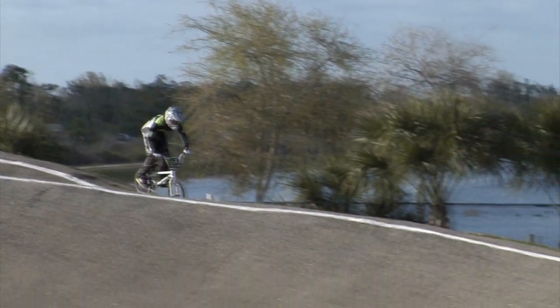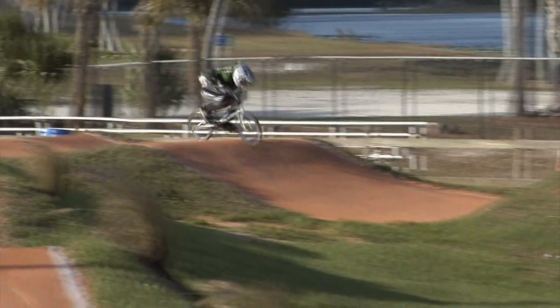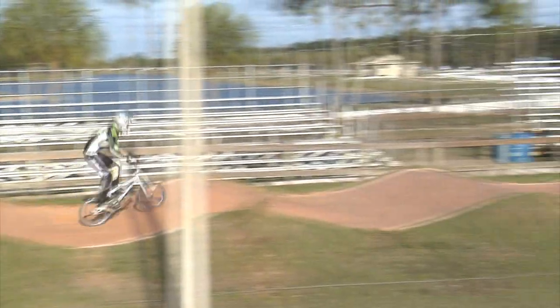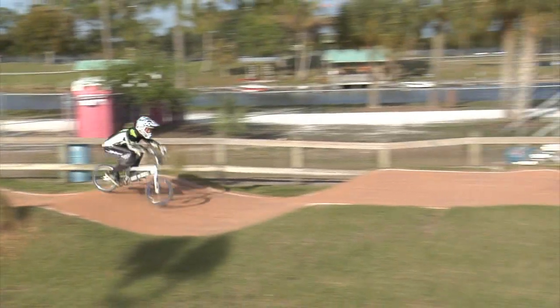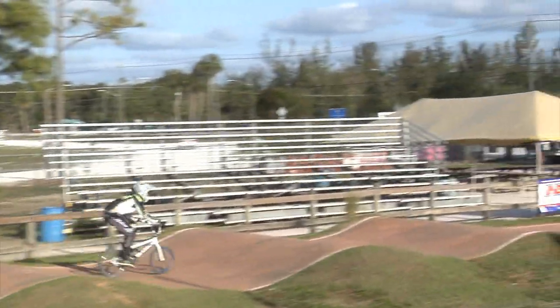Josh is about to come through and he's going to show us, without pedaling, how to use his body to pick up speed. He might even jump at the end of this straightaway using only his skills. Notice how Josh comes through — he shifts his body weight from the front to the back of his bike as he speeds up. Never pedaling, Josh was able to double-double out of that rhythm section.